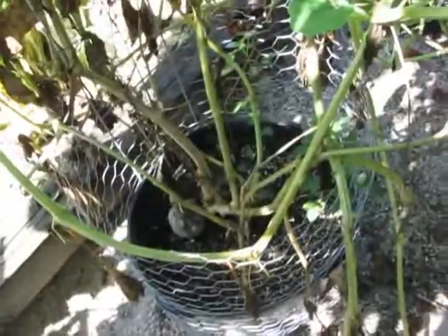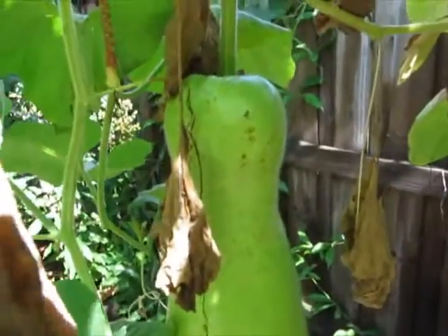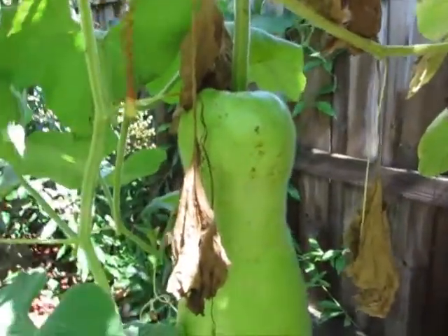A lot of these vines are on the way out, as you can see with all these dead leaves. There were two huge surprises in here — I can't believe I didn't see them. I was getting ready to yank out the zooka gourd from this pot because all my other zookas had died, and then this one just appeared out of nowhere. I didn't pollinate this one — it just popped out.